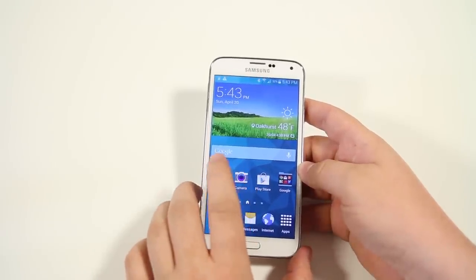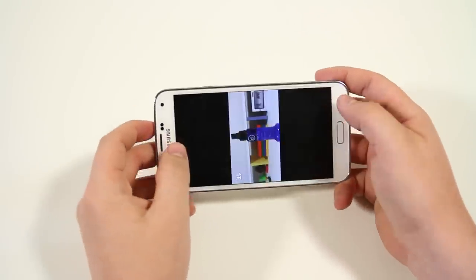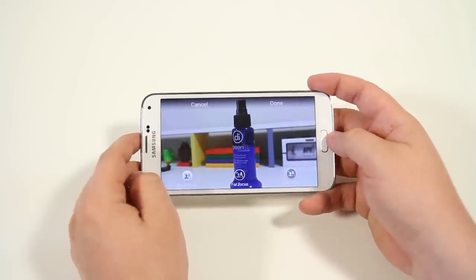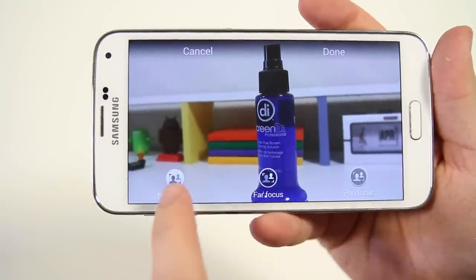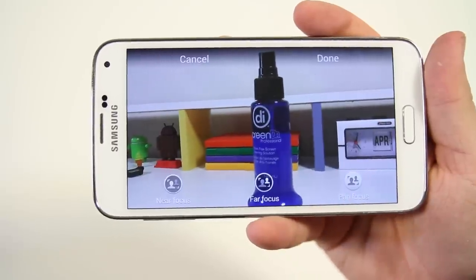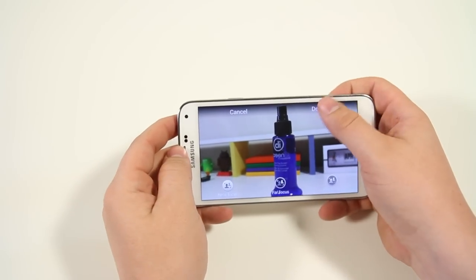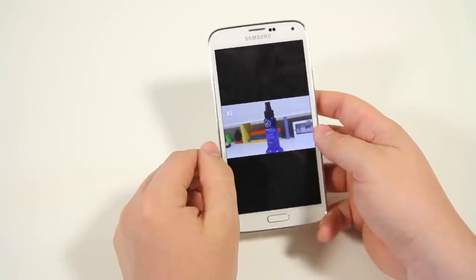Next up in the camera is Selective Focus — similar to the HTC M8, you can refocus shots after they've been taken. You have to take the photo in Selective Focus mode first. Once taken, you can switch between near focus (focused on the foreground subject), far focus (background in focus, subject blurred), and pan focus (everything in focus). It takes multiple photos to achieve this, but it's a cool way to get a more accurate image.